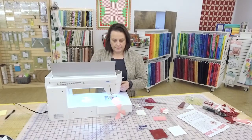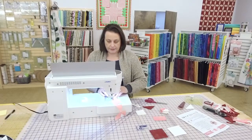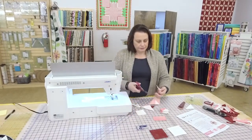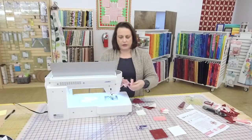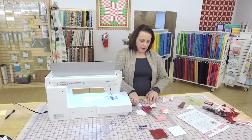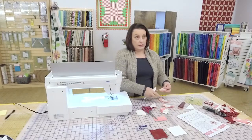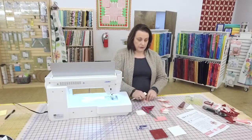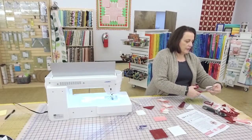The Ad Astra shop hop is going to be starting — March 30th through the 31st, Thursday 9 to 6, and April 1st, 9 to 4. All of the shops are going to have a block and a pattern. And then the Kansas-Nebraska shop hop runs for two months, starting April 1st and going through the 31st. We do have the passport magazines in stock now — don't wait, come get them. I think we have 70 or so, and they're $10.99.